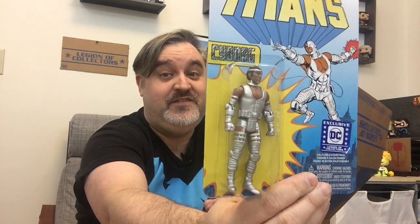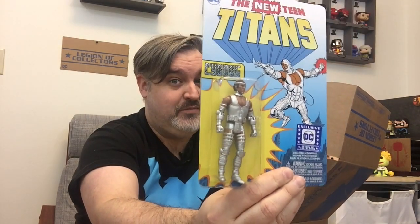First off, I got an action figure. Oh wow, it's Cyborg! If you've seen Justice League the movie, Cyborg appears in it, but before he was in Justice League, he was in the Titans. So that's cool.